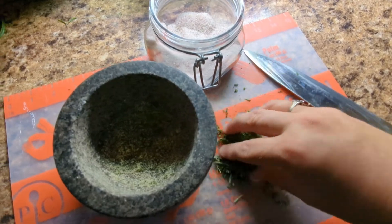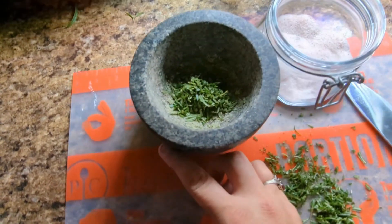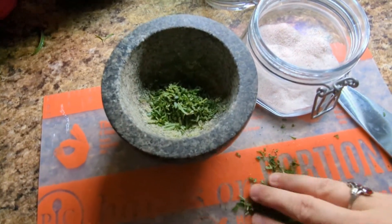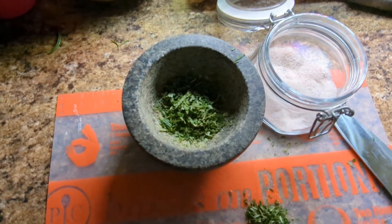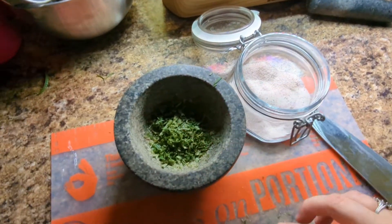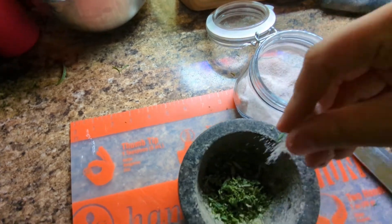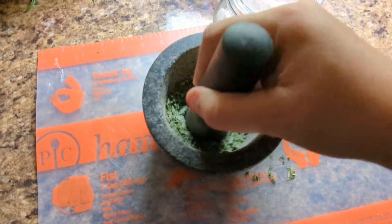Okay, much smaller now. A reminder — I'm not an expert on this, this is an experiment in my kitchen. I'm sure if you googled ways to make herbal salts you'd find people way more knowledgeable than me. Now we're going to add a little more salt and start crushing it.